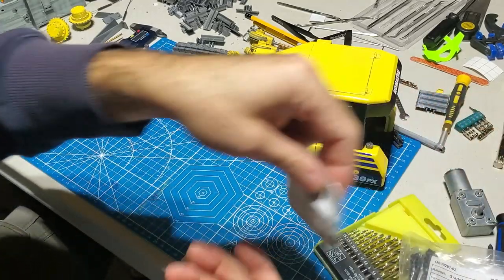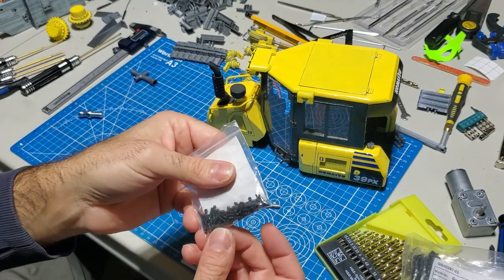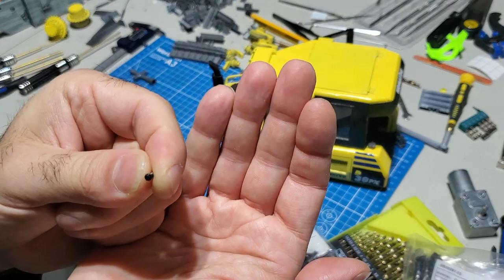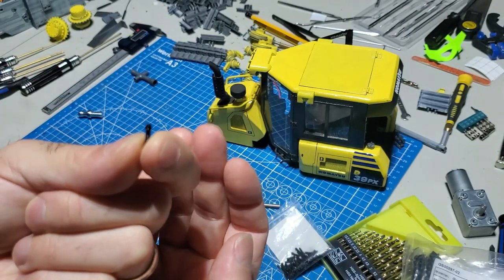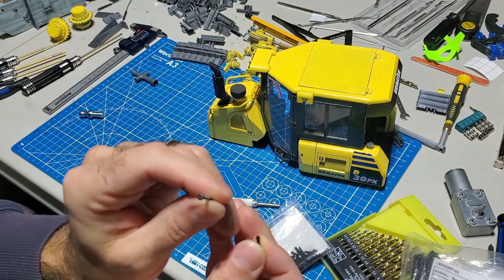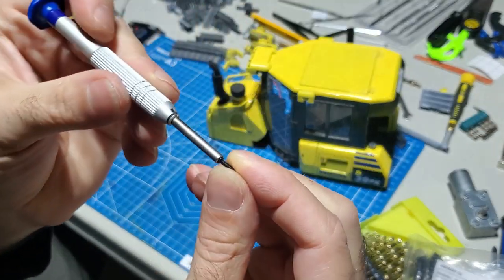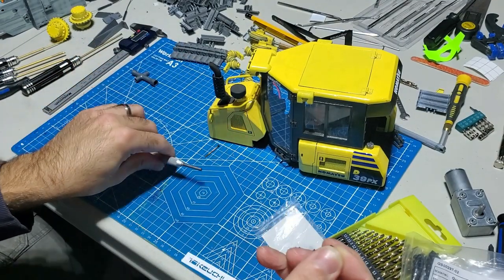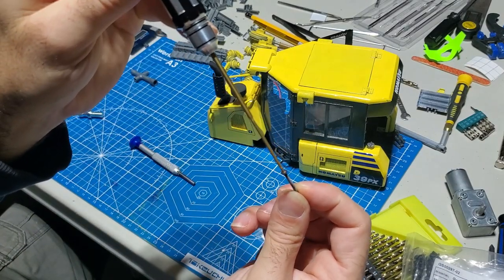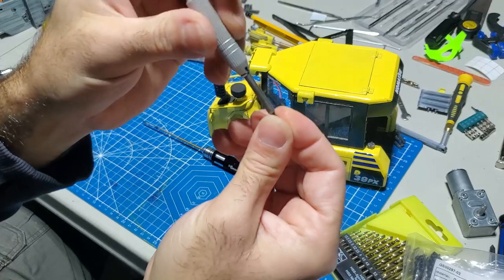Another part you're going to have to order from AliExpress - it's the only place I can find it - and you actually need the specific driver for it. These little screws are different: they're a hex head but it looks like a socket screw type. Your regular round head takes an Allen key in the middle, but this one needs a socket to go over it. So one type you put the Allen key into the hole; the other type the socket goes on over it.